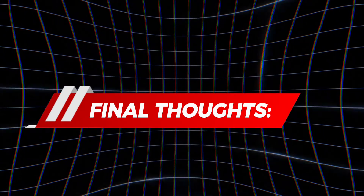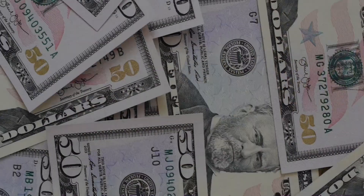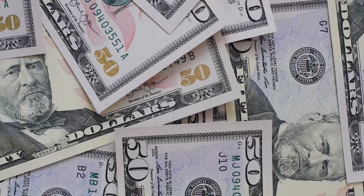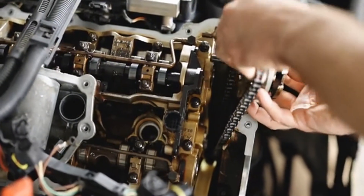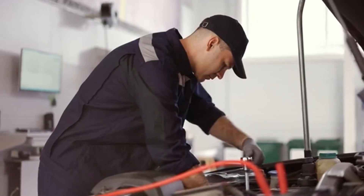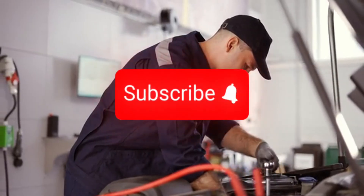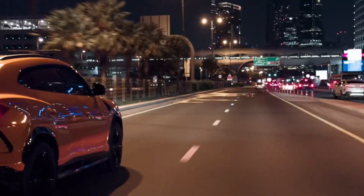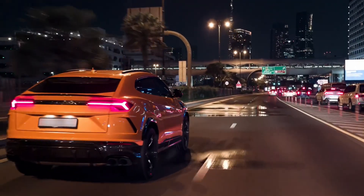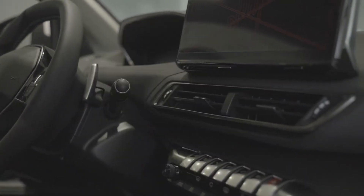Final thoughts: resetting your car's computer by pulling the battery is simple, free, and it can save you from paying a shop just to clear codes. But remember, it's not magic — if a part's bad, no reset in the world will fix it. If this little trick helped, hit that like button so more drivers can find it, and subscribe if you want more real shop tips that'll keep your car running smooth without draining your wallet. Tell me in the comments: have you ever tried resetting your ECU before?